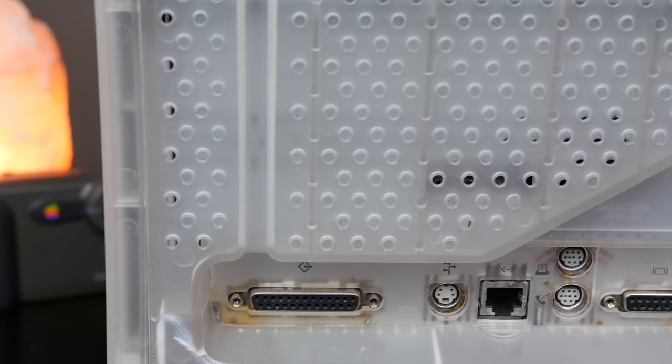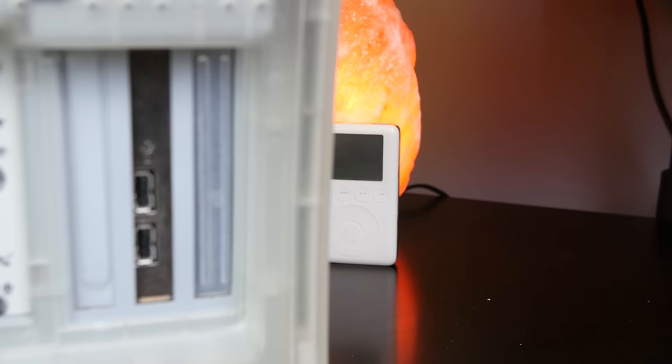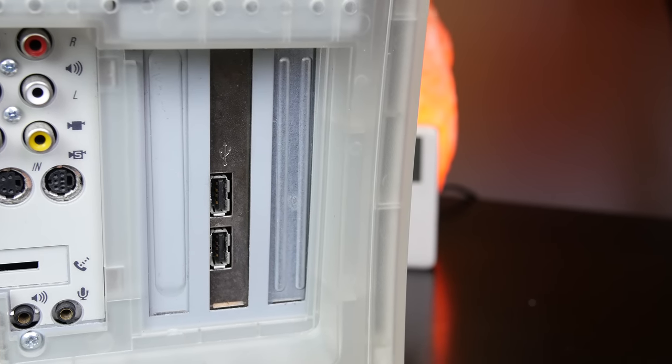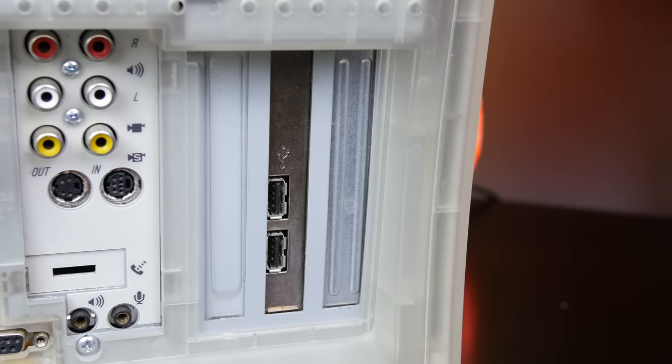On the back of the machine there are tons of IO options. The computer uniquely had three PCI slots, which could be used to add USB and FireWire cards for further expansion. Hey, what the heck — is that a video capture card? Why, yes it is, and I will get to that in a minute.